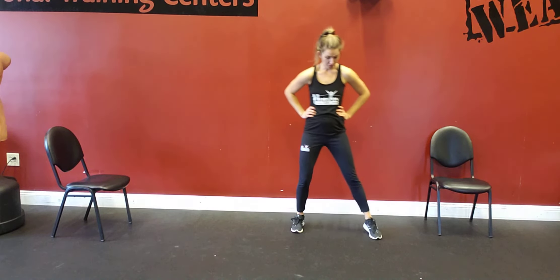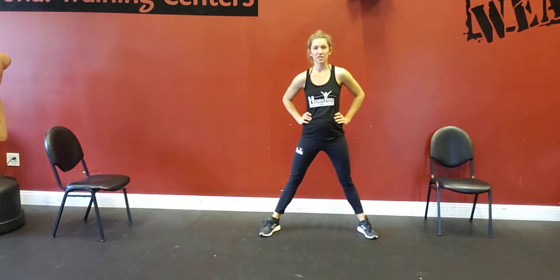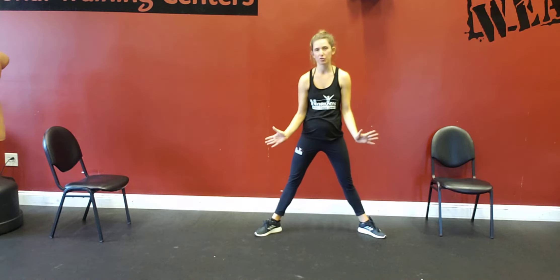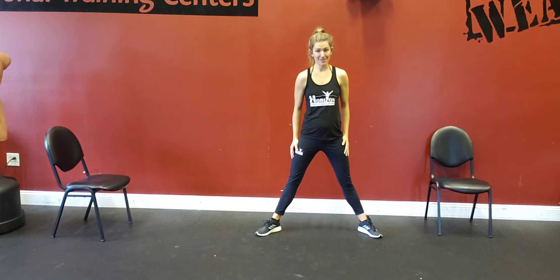Sumo squat with pulse. Feet are going to be wider than usual for this squat. Toes are going to be pointed out at like a 45 degree angle. Feet are going to be nice and wide.